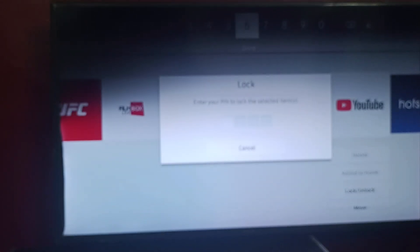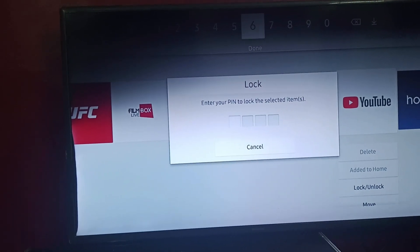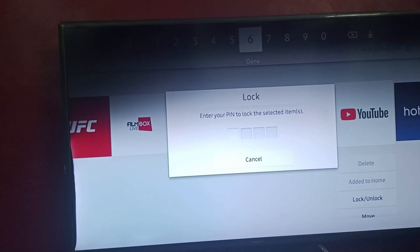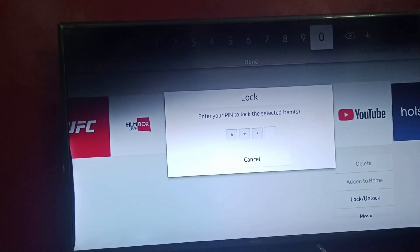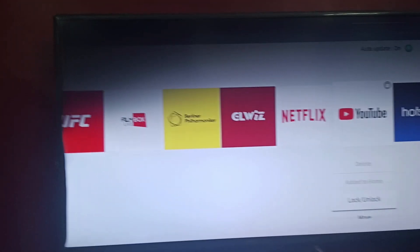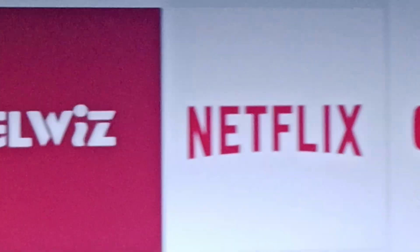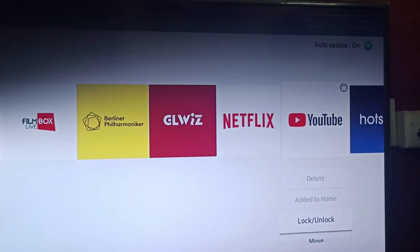Here you need to put your PIN. If you are entering it for the first time, the PIN would be 0000 — it is the default PIN available on all Samsung TVs. Enter 0000 and your YouTube is locked. You can see the lock symbol on your YouTube.